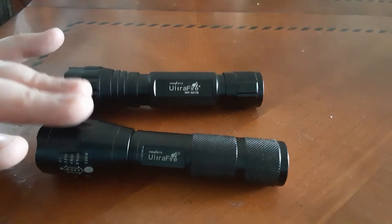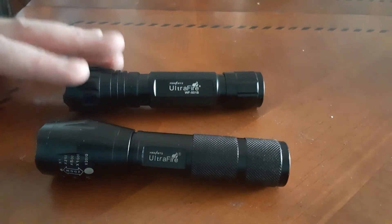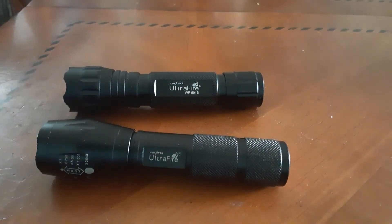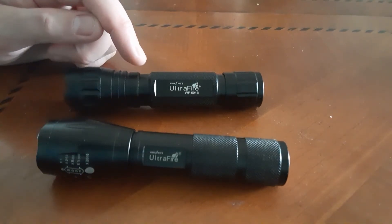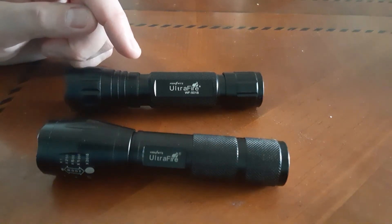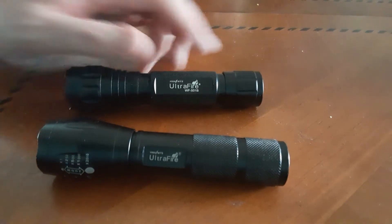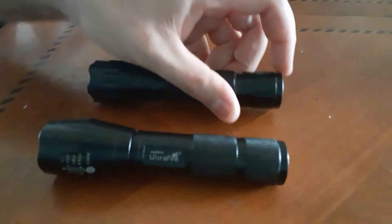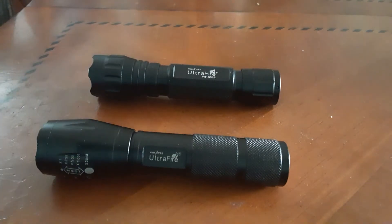That frustration was why I went out and bought the WF 501B from Ultrafire. This model also has the option for three modes — low, medium, and high — but you can also get it with just a single mode, which is what I have here. This one just has one single mode: off and on.